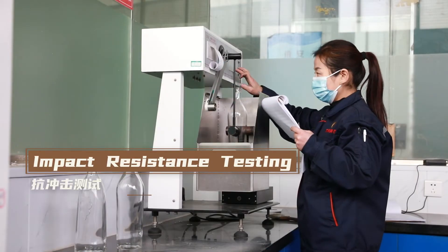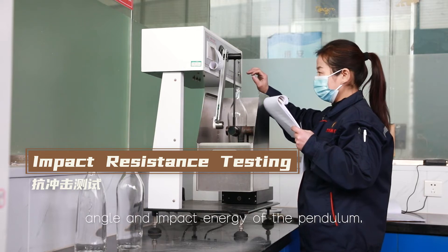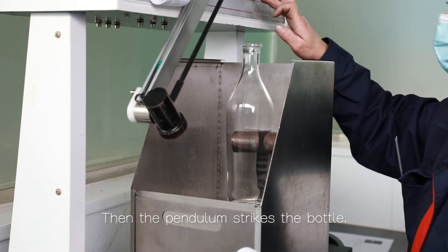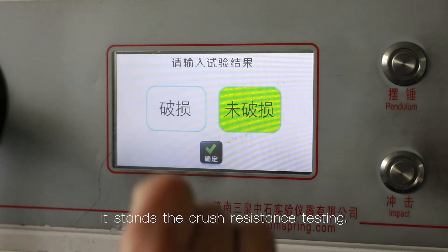Impact resistance testing. First we set the device with the right height, angle, and impact energy of the pendulum. Then the pendulum strikes the bottle. If the bottle remains unbroken, it stands the crash resistance testing.